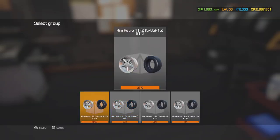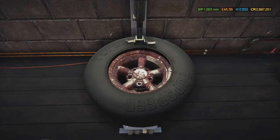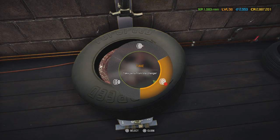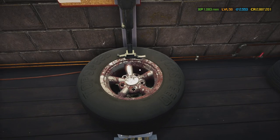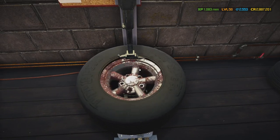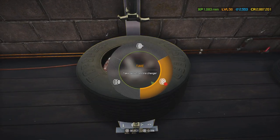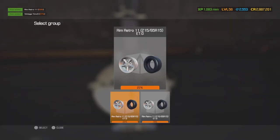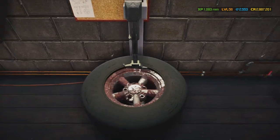Let me go through the wheels because I want to paint these in chrome. As for the tires, I'm not sure what to do with them yet — I'm still thinking about what tires to put on this car, but it'll come to me.